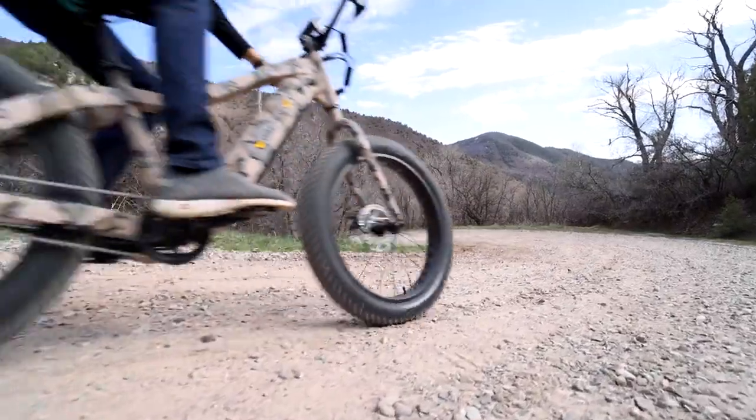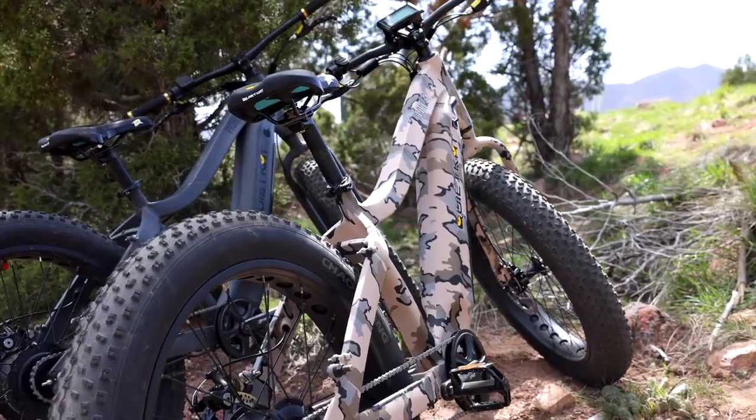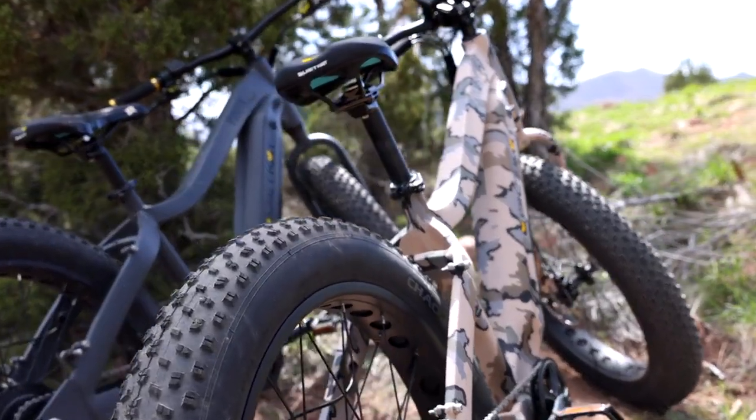Tektro mechanical disc brakes and a rigid fork paired with the four inch wide tires mean you can tackle most aggressive terrain.